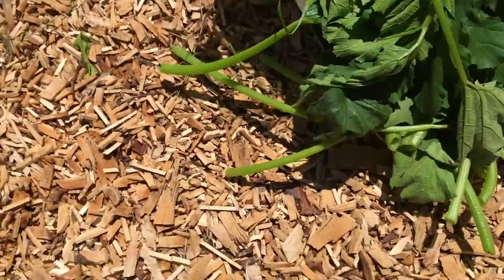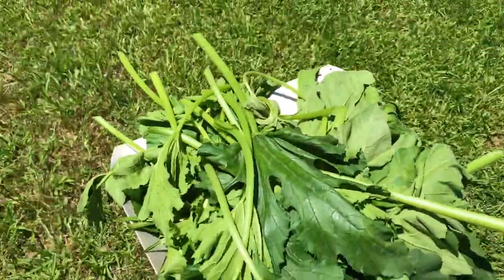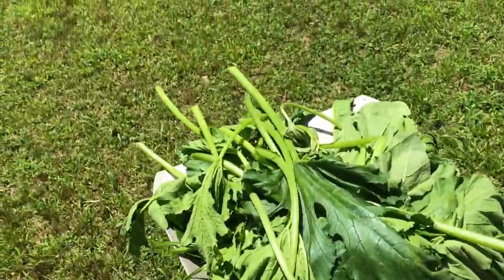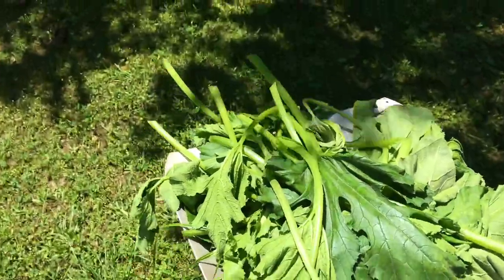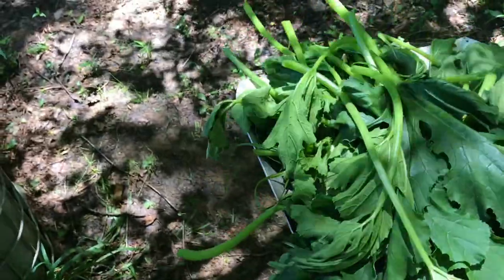Now it's compost time. It's so hot out here, guys — labor of love right here. Somebody asked me, 'Gardening's so hard and so expensive.' And yes, it is hard — it's physical work. I'm sweating, it's nasty and hot. But it's very, very important for me to get those bugs out before they do a whole lot of damage to what I've worked weeks to achieve.